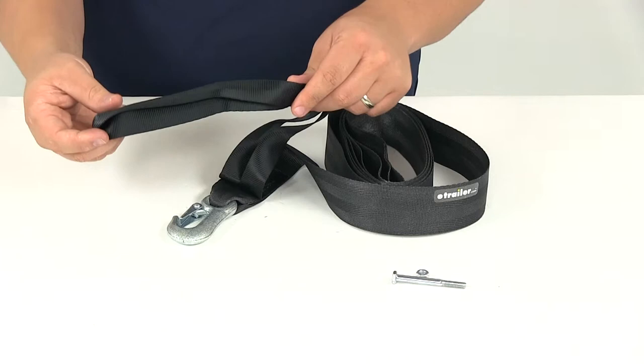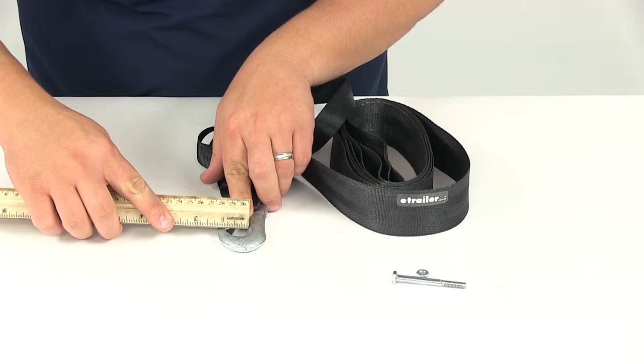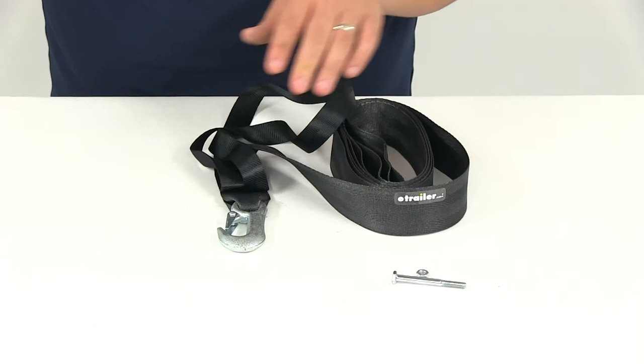It's going to feature a hook on one end and it's going to include a 1 inch by 18 inch hand saver loop. You can also see here that the hook has a keeper on it. At the widest point, that hook on the inside is going to give us an opening of about three quarters of an inch, and if we go down to the narrower point it's going to give us about five eighths of an inch.